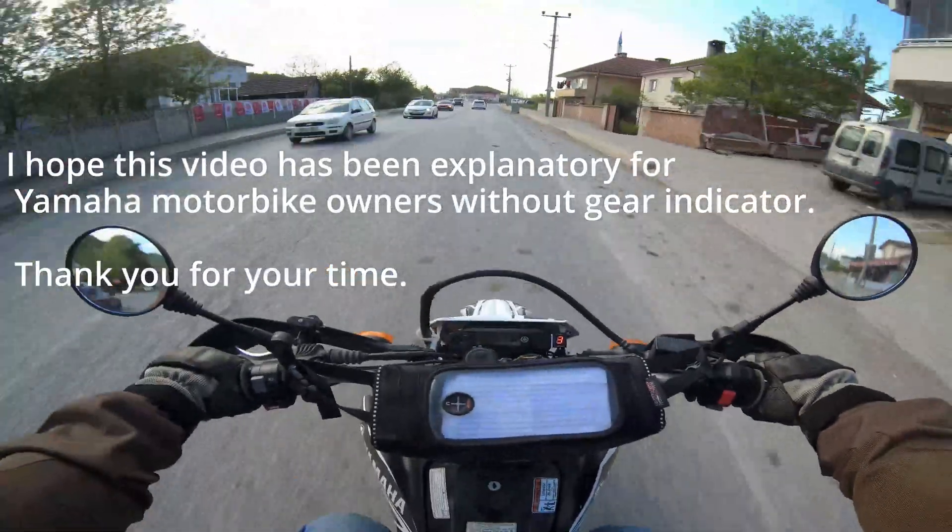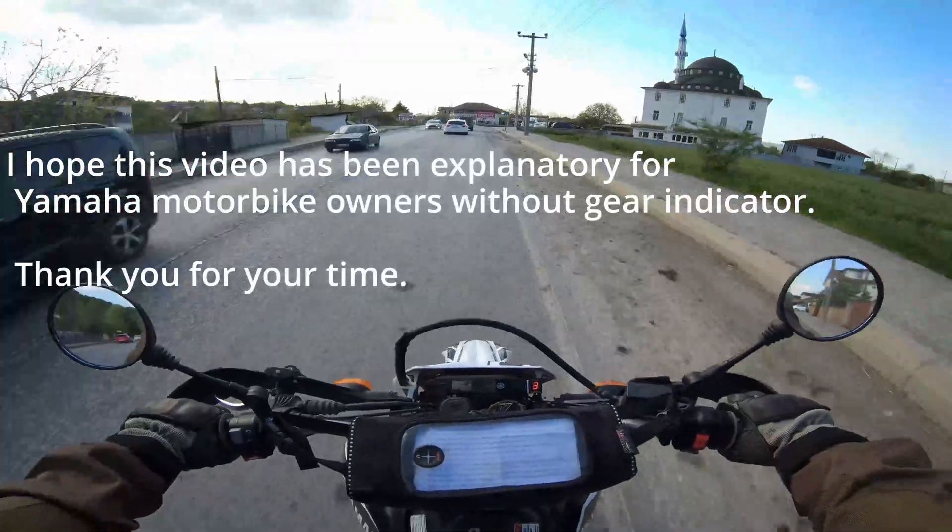I hope this video has been explanatory for Yamaha motorbike owners without a gear indicator. Thank you for your time.